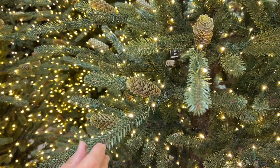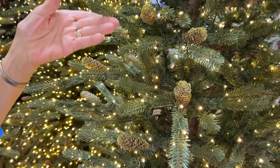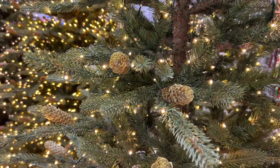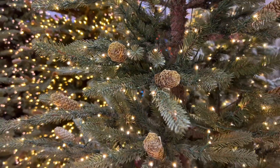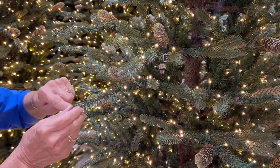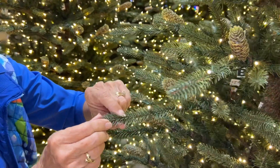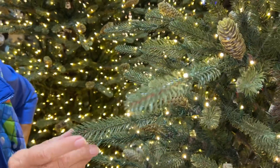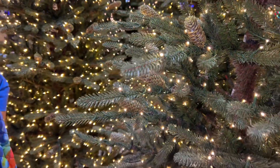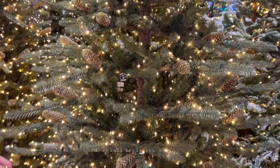That is the important thing to us — of course your ornaments will swing freely, but also the tree will accommodate heavier ornaments. All of the inside where the needles come together on the wire, there is a little bit of brown in there so that it looks just like a natural tree. It's just a really wonderful presentation.